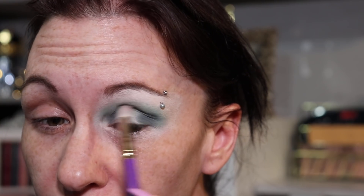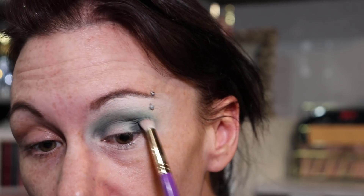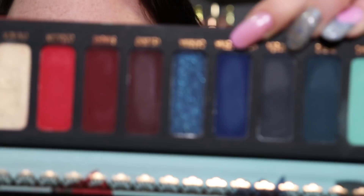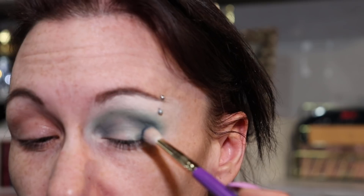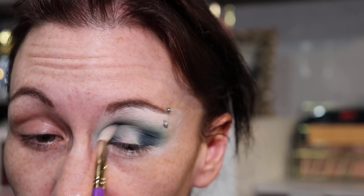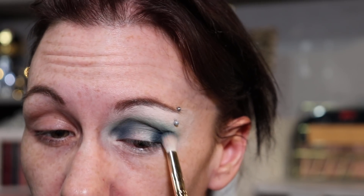Once I have it stamped in the inner and outer corner, I'm just going to lightly drag it through the crease. On that same brush I'm going to go in with Noce Eterna, which is this deep blue, and put it right on top of where I just laid that darker gray shade, then again drag it through that crease.